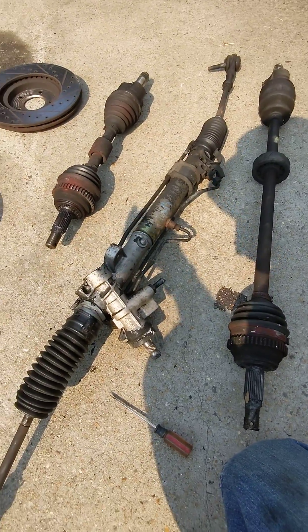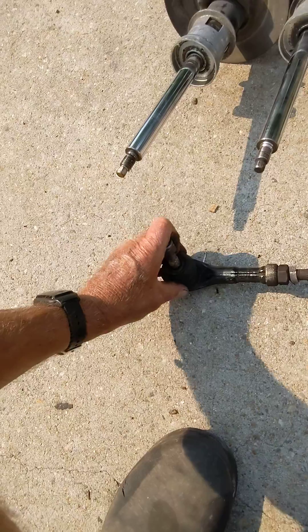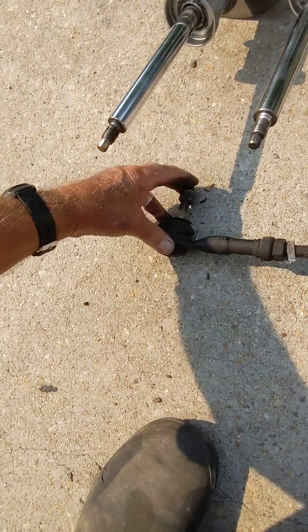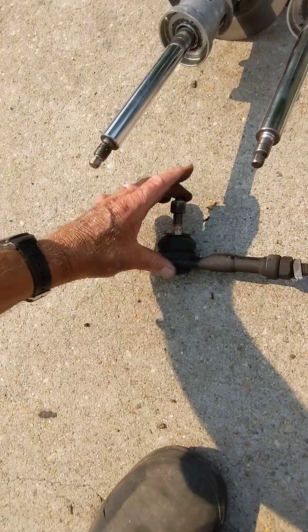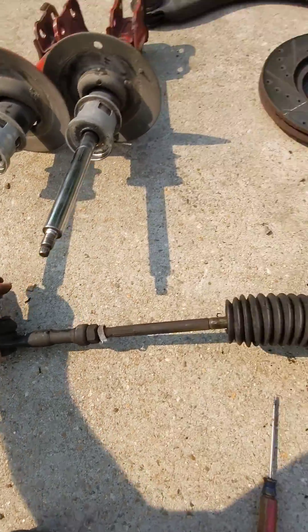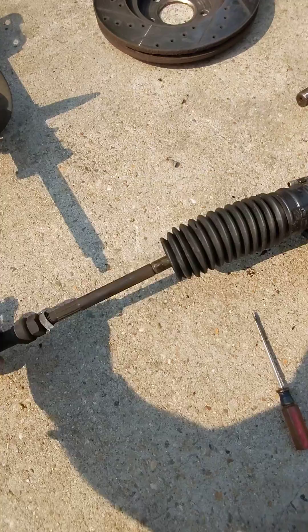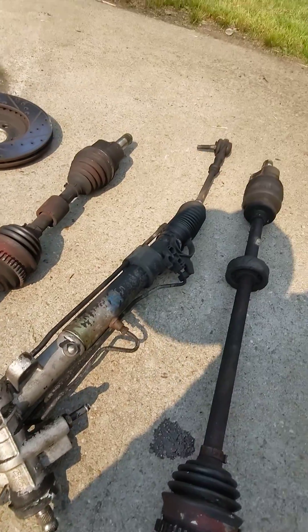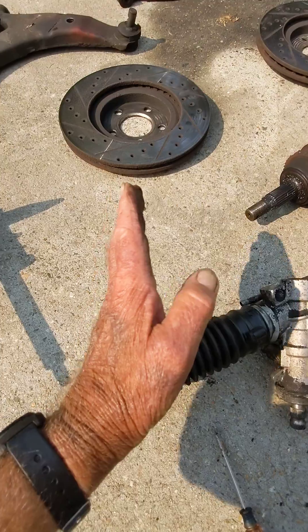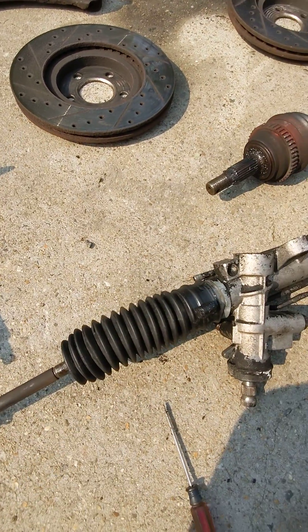This is the rack and pinion steering off of my PT Cruiser. The tie rod ends are used, kind of floppy, not very good. The biggest problem was if you look at this, it's flopping all around — does that on both sides. The tires were going back and forth side to side as you drove it.